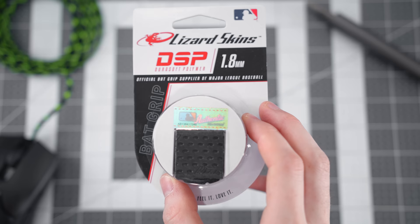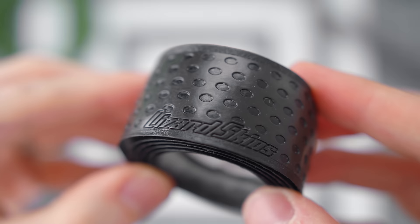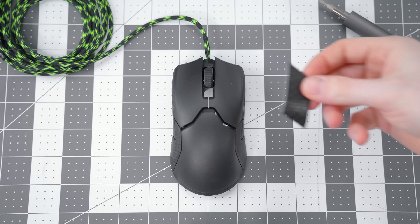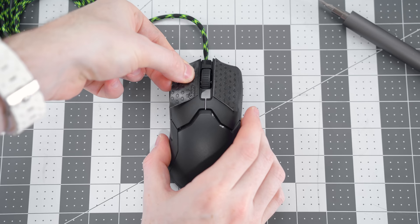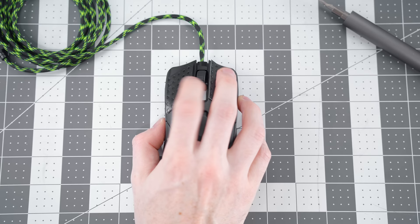Now that that's all done, we're going to use the other pack of Lizard Skins that I have — just plain black ones. There are tons of different colors and pattern combinations you could pick from, but I figured for this, nothing too crazy since the cable itself already has some color into it. So why not go for kind of a stealth look with the black Lizard Skins. Since the sides of the Viper already have a rubber texture, I just wanted to add some extra grip to the left and right mouse clicks. All completely optional — you can cut whatever size you want and put them wherever you want on the mouse.